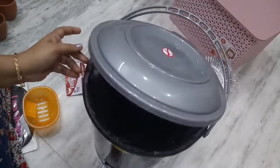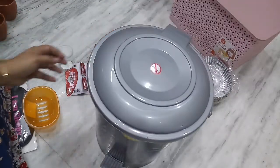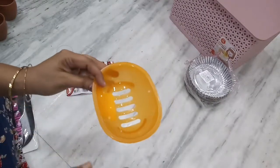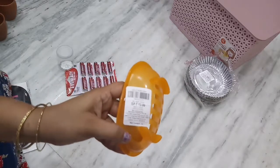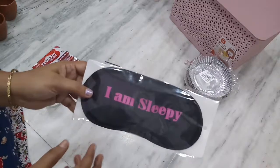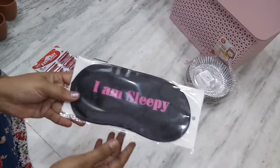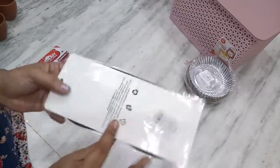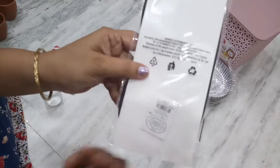Soap dish is 149 rupees. Another soap dish is 13 rupees. These are 39 rupees.